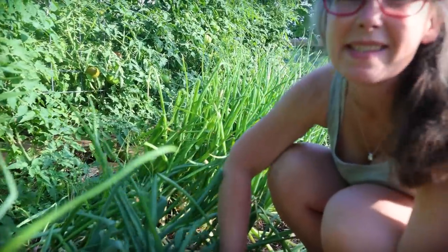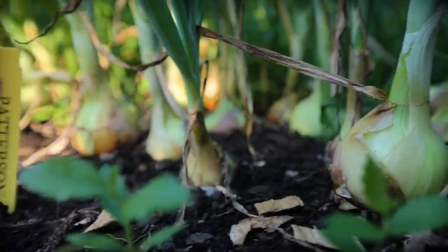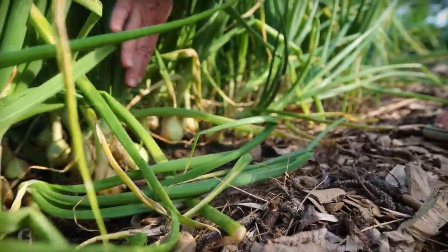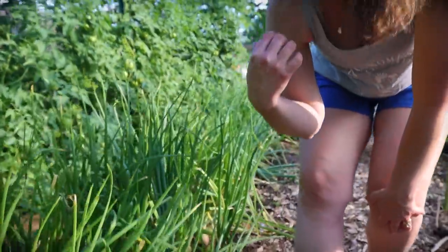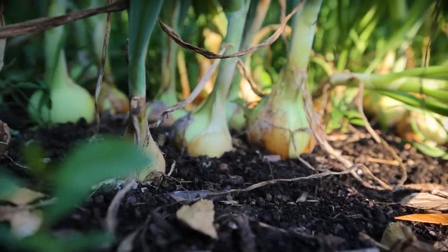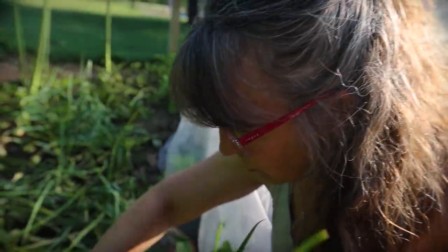Here's all my onions. I had such a heck of a time getting these to stay planted this year with the birds pulling them out. So they're a little bit behind where I'd like them to be, but I've got some nice baseball-sized onions. They still have a ways to go. Nothing's going to seed yet, so that's good. I'm just going to pull one because I'm sure we need one for dinner — yeah, nice onion.